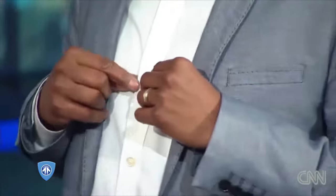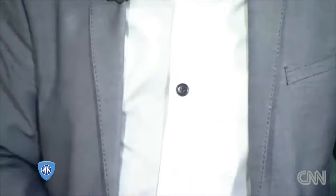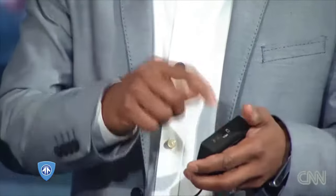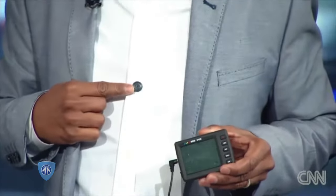In my shirt, as you can see right here, this little black button — now it would be helpful if I had other black buttons — but this is a camera inside of this button, which connects to this device here, which I would just plug into. I have a little screen so I can actually see, and everything gets put right onto a memory card. So there's a camera right here.